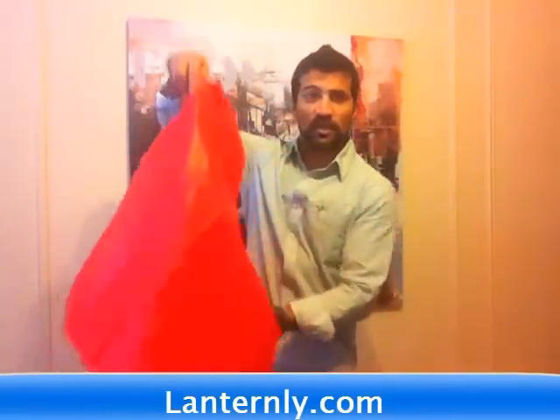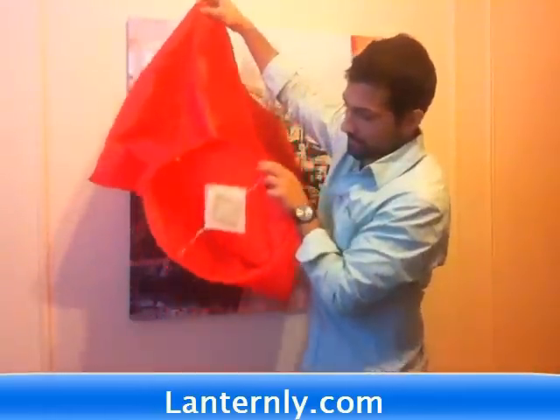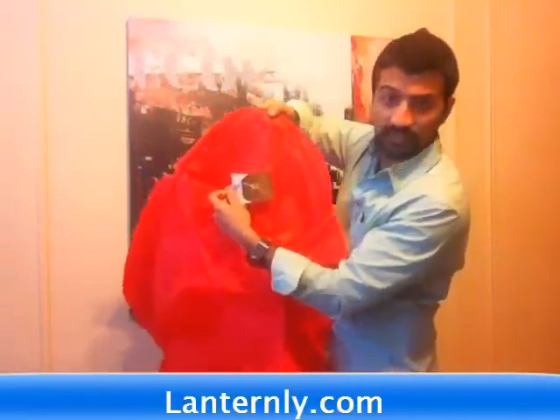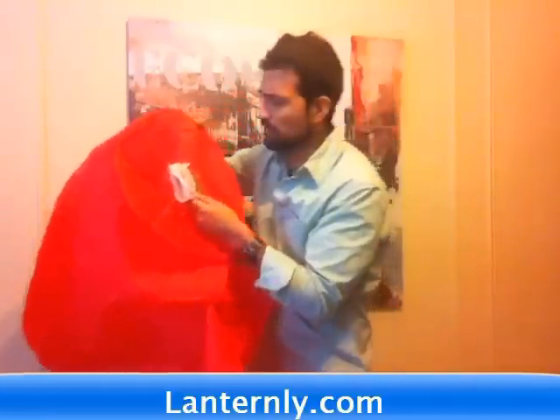This is a really big lantern. Same thing — you just light the fuel. This one looks a little different. You just light the fuel, and that's it. Let it go and enjoy. It's a beautiful addition to any wedding or party or whatever.